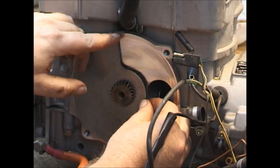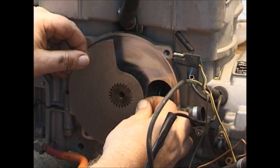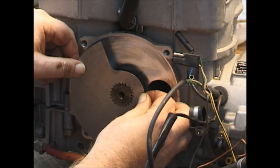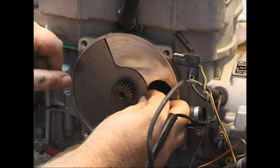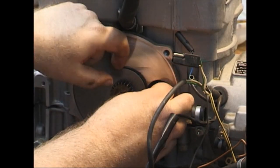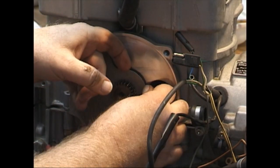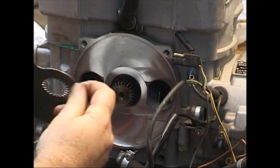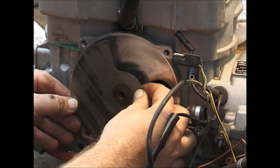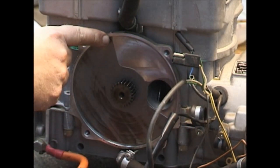That's past the mark — back it up one tooth. It is now before the mark. When you can't get it lined up on the mark, you try to flip it over until you get the best fit. And of course, that's right on the mark.